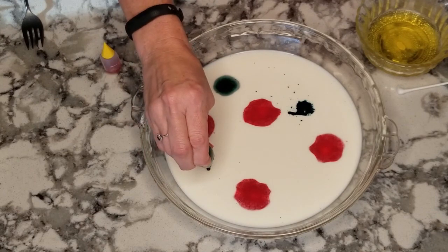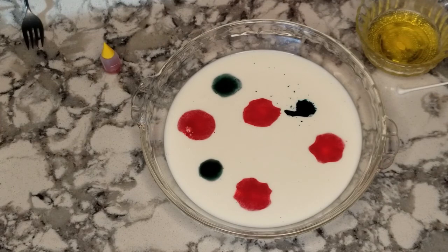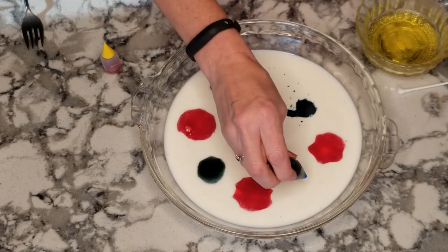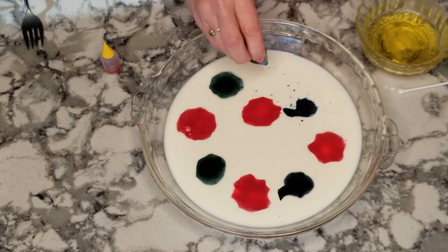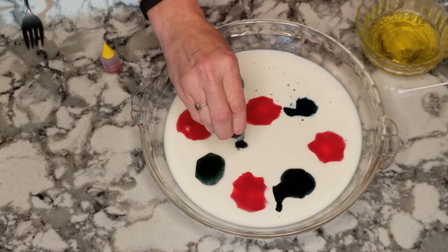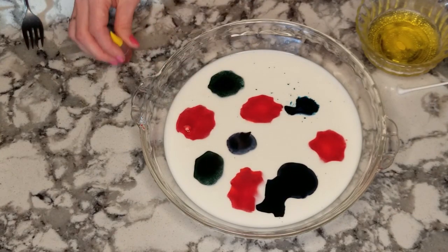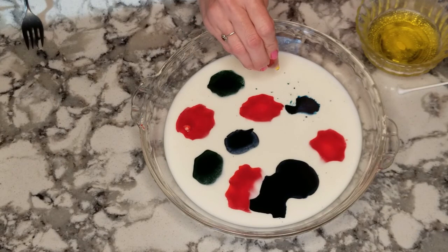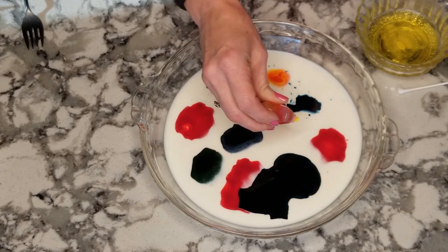If you notice when I'm putting the drops on, the food coloring is actually not going into the milk. It's not mixing up right now. It's just sitting on top of it, and that is because there's surface tension that's holding the color on top.